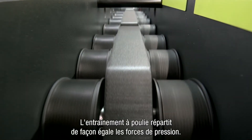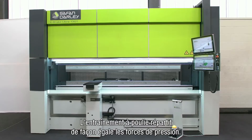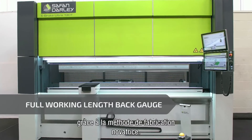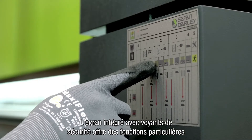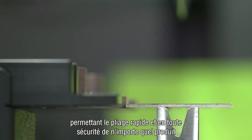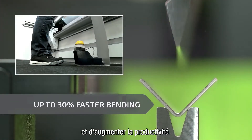The unique roller drive distributes the pressing forces evenly. Full working length back gauge due to the innovative machine construction. The integrated safety light guard has unique operating features and has 4 settings, enabling bending of each product quickly and safely and even increasing productivity.